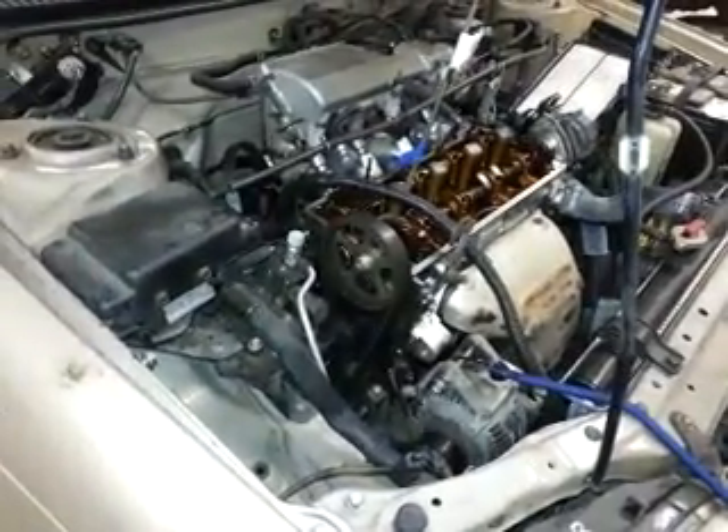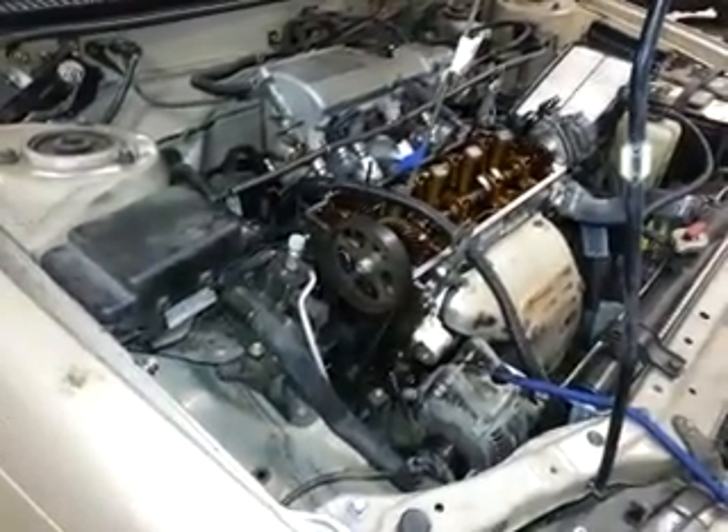What you want to do first is take all the spark plugs out and expose the timing belt. Remove the front engine cover. Then you want to turn the harmonic balancer with a screw until the cams on top and the crank on the bottom are aligned.